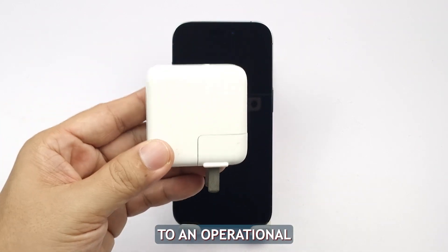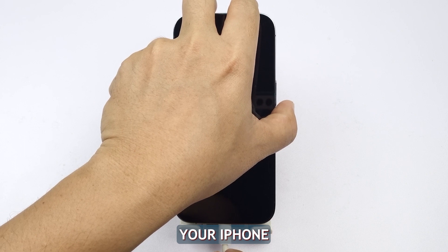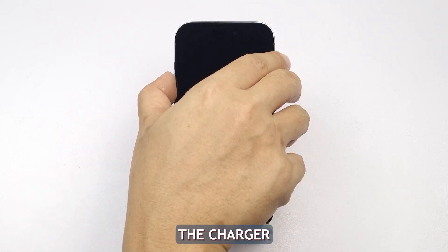Connect your power adapter to an operational wall outlet. Use your original charging cable to attach your iPhone 14 to its charger. Regardless of whether any indication of charge appears on screen, leave the device connected for at least 10 minutes. Following this charging period, perform the forced restart operation whilst remaining connected to the charger.